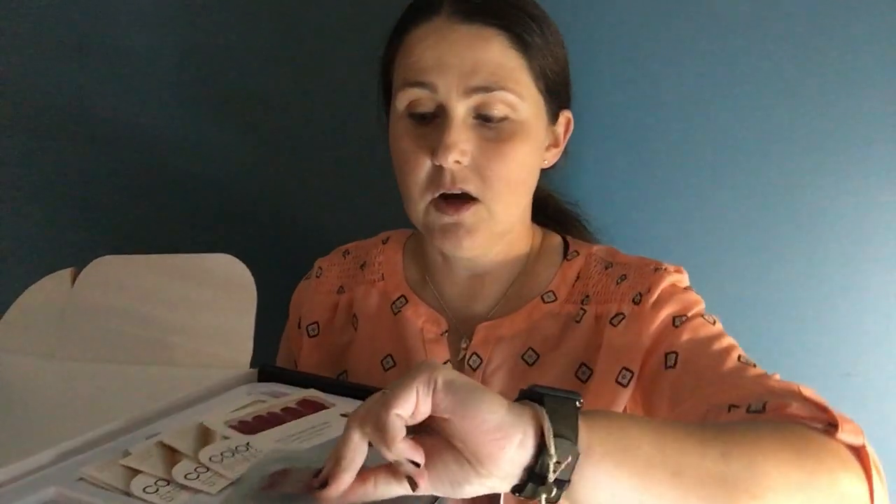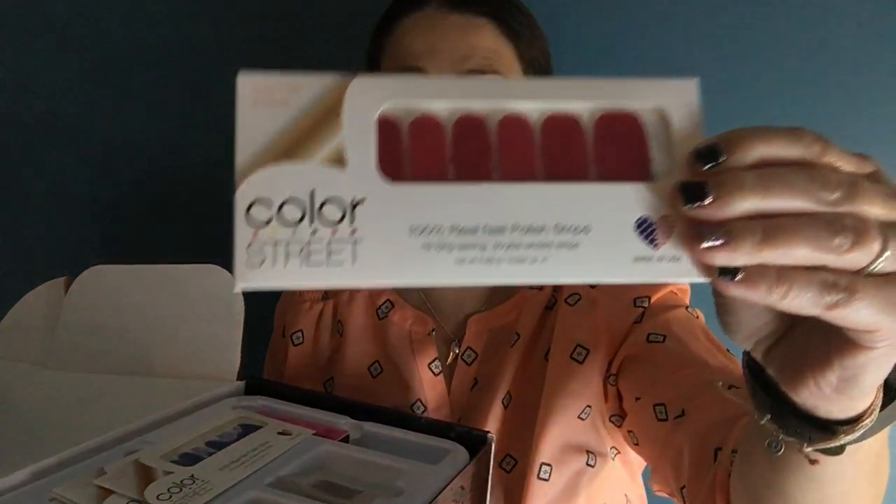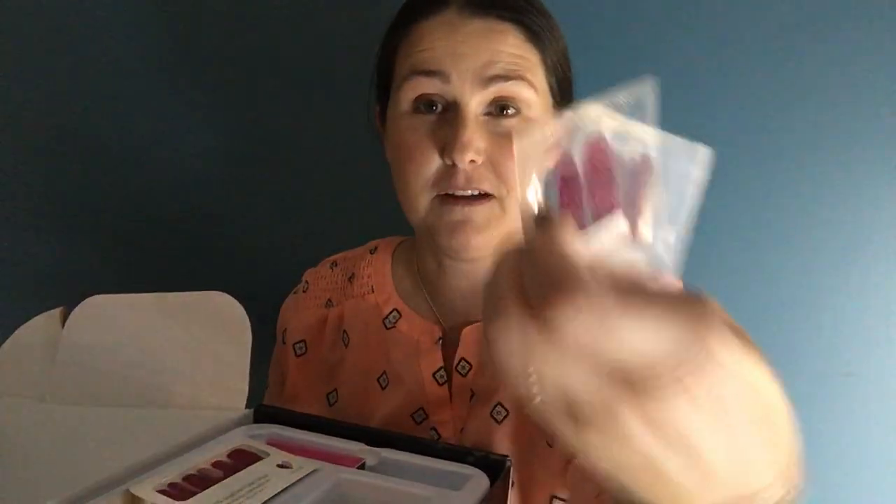These are just samples — two sizes of the larger strips. You get to send these to your friends, share them with your family, or pass them out when you're in the mall or wherever you may be to share your business. We call them twosies. Some of them are glitter, some are designs, and there are some French tips in here too.